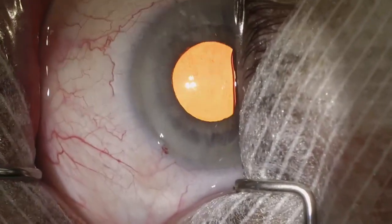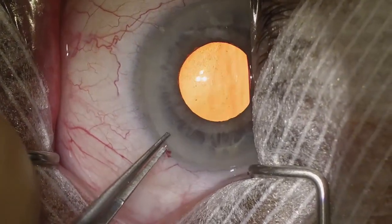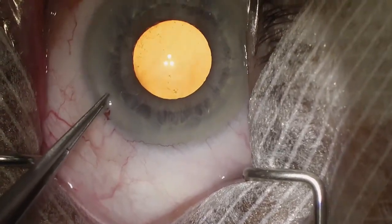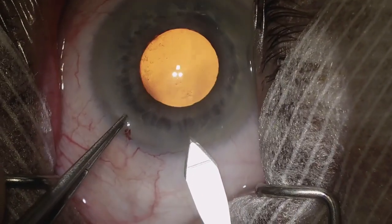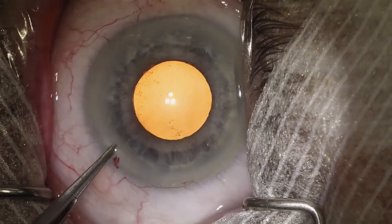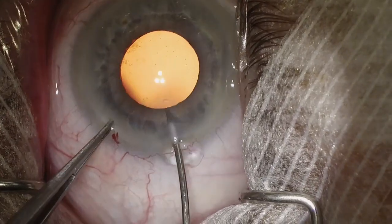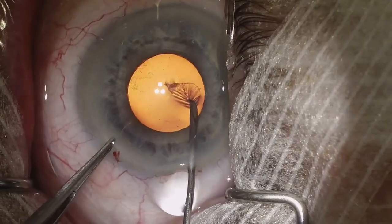This helps to coat the endothelium and can provide some visco-dilation. I want to make sure we're nice and well centered with our scope and we're comfortable. I use 0.12 forceps to stabilize the globe, grabbing the paracentesis, and then I use my keratome blade to make my main incision. At this point you can consider using any pupillary expansive device whether it's a Malyugin ring or something else, but in patients with a pupil this size I'll usually just proceed with surgery.